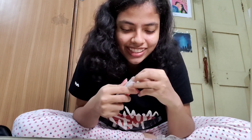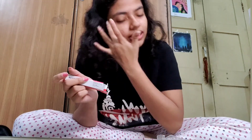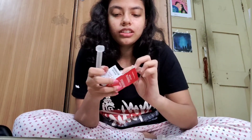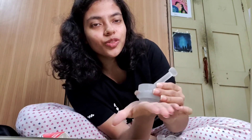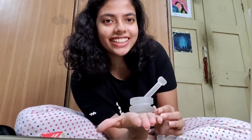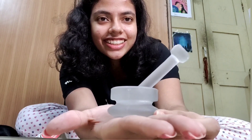We finally found our pestle! We got a mortar and a pestle. This is the pestle — and this is the mortar. So finally we have this entire set combined. What a beautiful thing — this is so pretty!